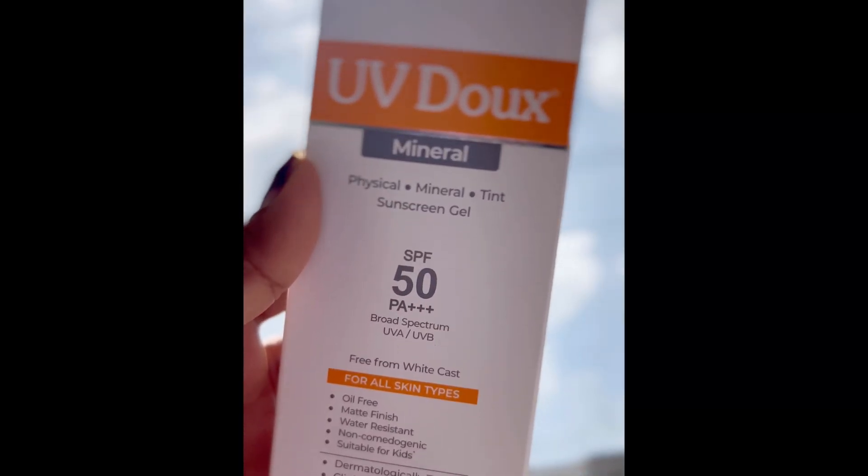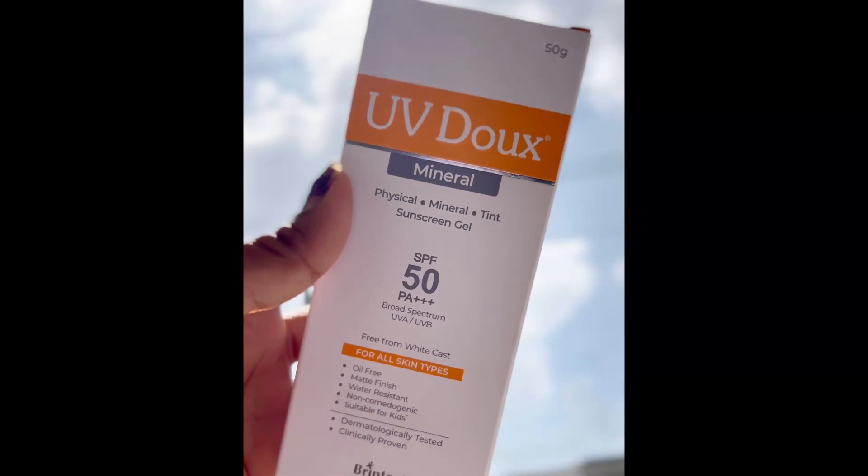I am going to talk about the UV Dog sunscreen gel. This is SPF 50, PA 300 plus, and it protects against UVA and UVB harmful rays. It is suitable for all skin types and has no white cast. It is an oil-free product with a matte finish.